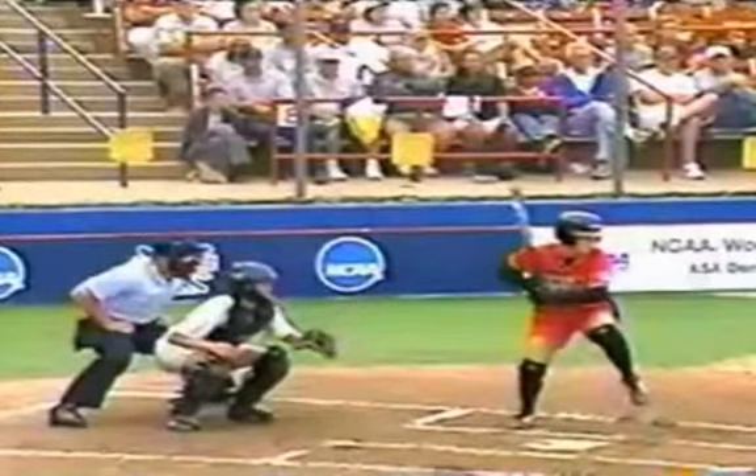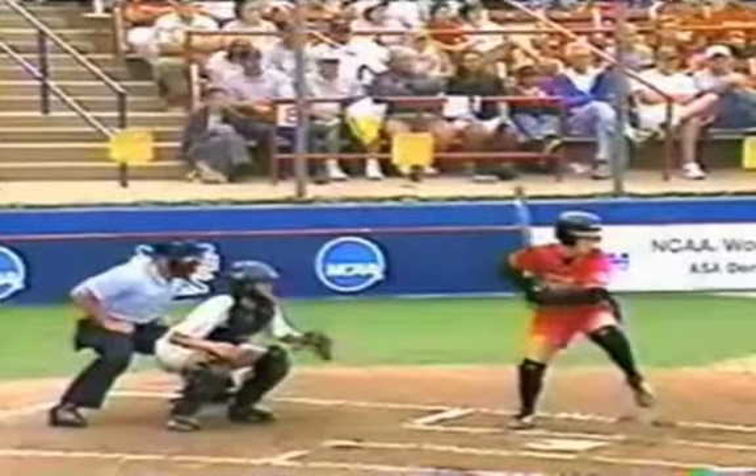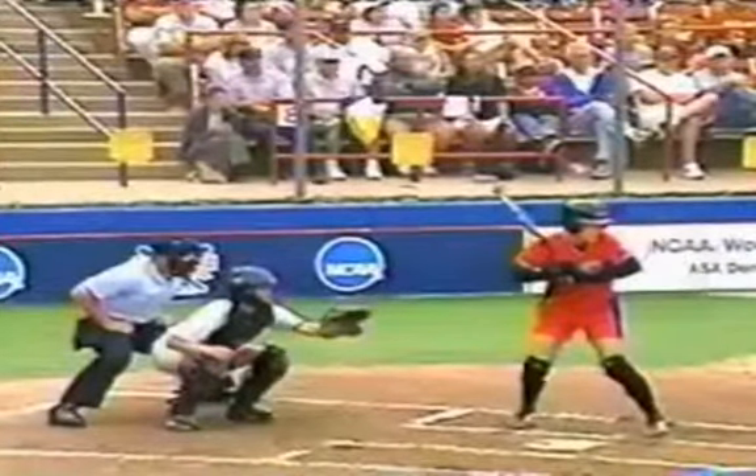Moving this forward a few more frames, you see she goes into a knee lift. Some batters do a knee lift and then come out to foot plant. Some batters will bring the front knee back to the back knee before striding out; other batters will take their front foot and touch it to the back foot before striding out. She's the type that likes to lift that front knee up and then stride out. Any of those ways are fine — it's really just a timing mechanism, and you should decide for yourself what feels best for you.